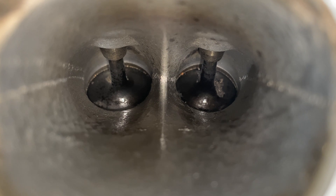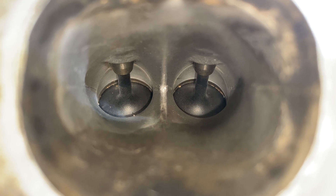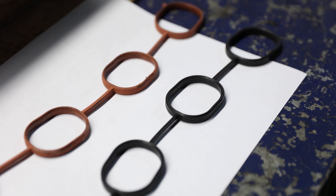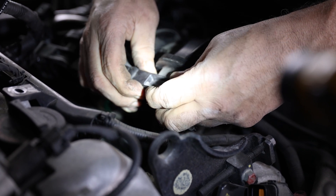Here are the results after the walnut blasting service. As you can see, all of the carbon has been removed from the valves and the intake chamber. Before we reinstall the intake manifold, we're going to replace the intake manifold gaskets. This will help ensure a proper seal once everything is reinstalled.